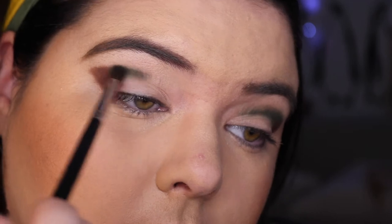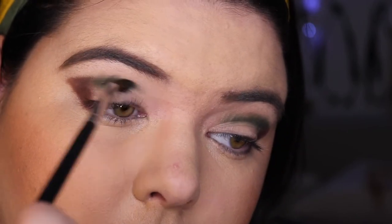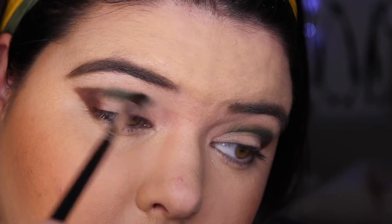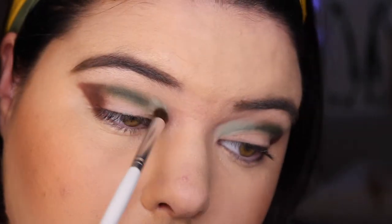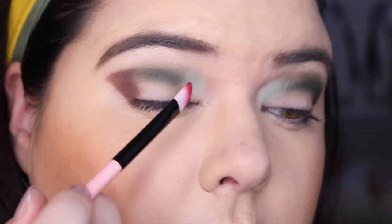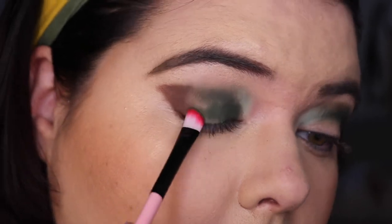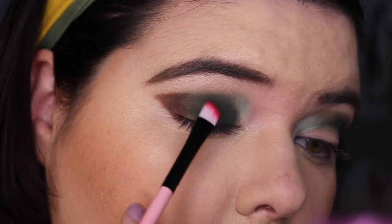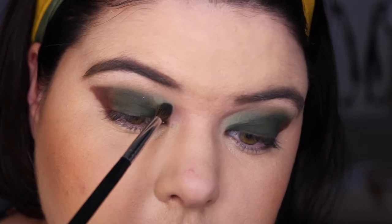Then I'm going in with leaf — a shade I wanted to spend more time with. I wasn't sold on it in the outer corner, but blending it out it behaved a lot differently and I really liked it. I always get that bit of patterning in the inner part of my eye — just loose skin. Going in with vine to blend that part out a bit more, then a bigger brush to mesh everything together. Back to leaf to really give that color more go — the pigmentation on the lid is amazing, look at how beautifully it pats down and blends out.